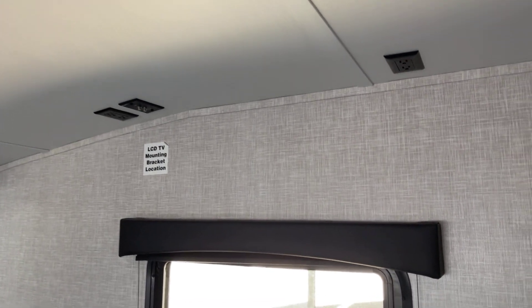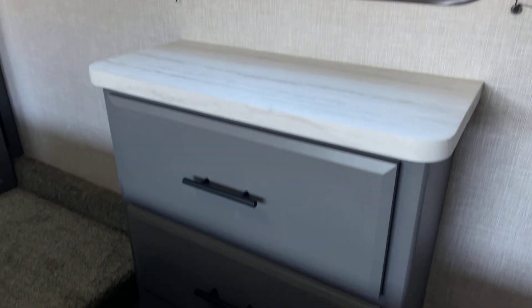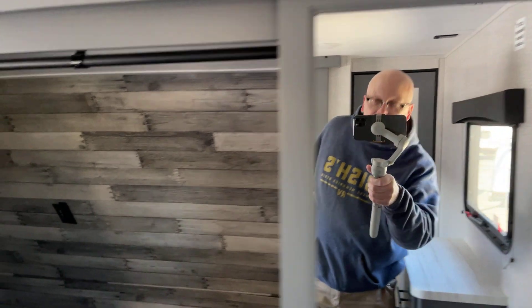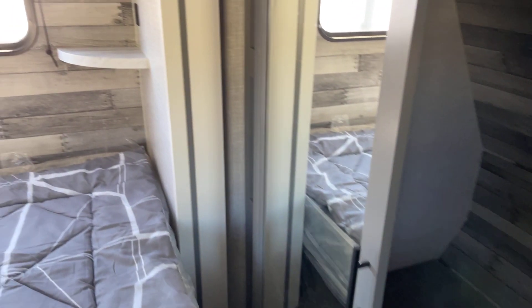You are prepped for the easy addition of a bedroom TV — an option you might want to explore. Down underneath there you can see the bureau. Inside the closet, you're prepped for a washer and dryer — an all-in-one stackable — and that's the closet area.